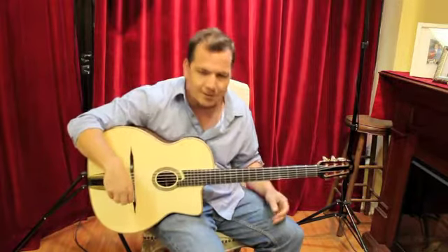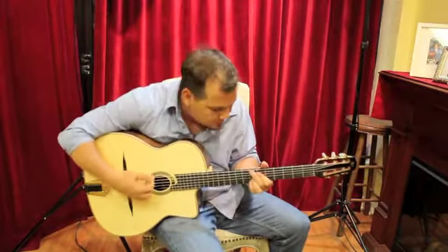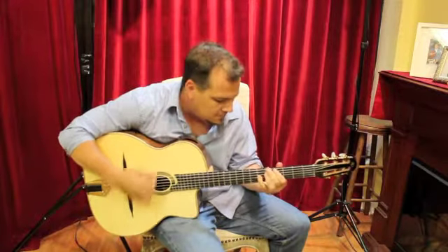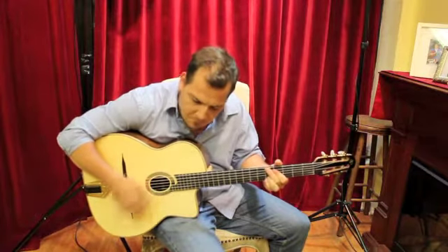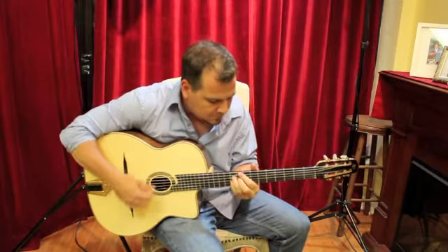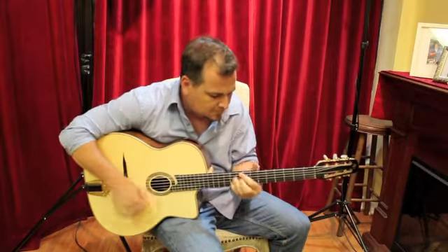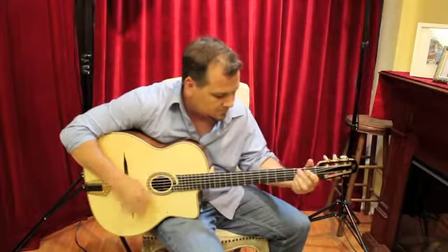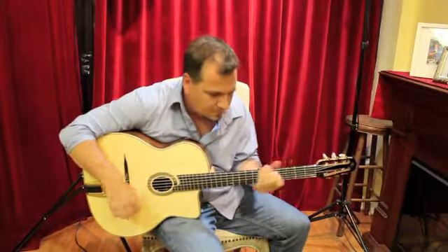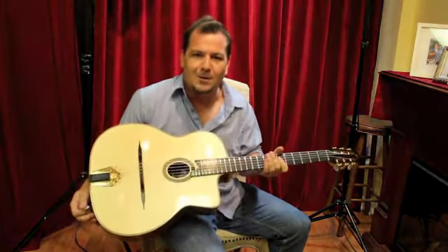We'll show you a little bit of La Pompe to get an idea of what it's going to sound like on rhythm. So, 2012 Shelley Park Encore here at Caravan Guitars.